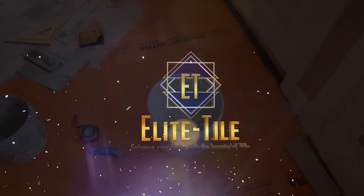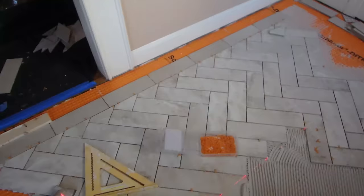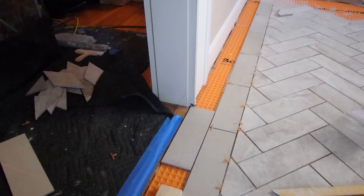I'm installing this 4x12 tile — it's a porcelain tile — and it's going to have a double border. You can see there's one piece of border here, another one like that.